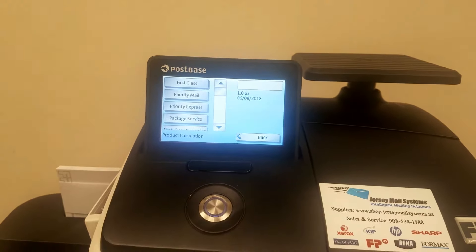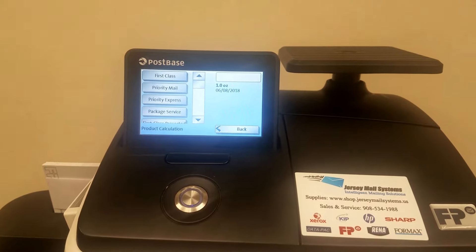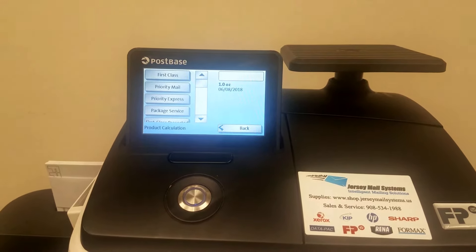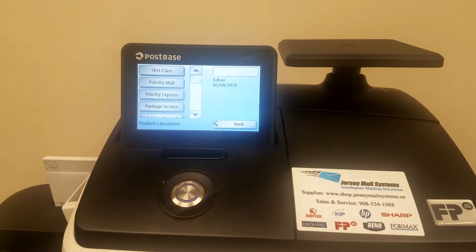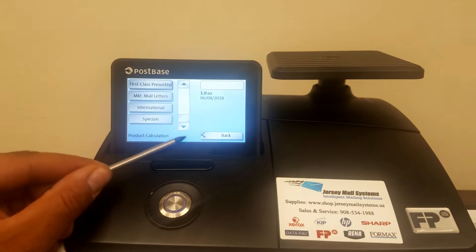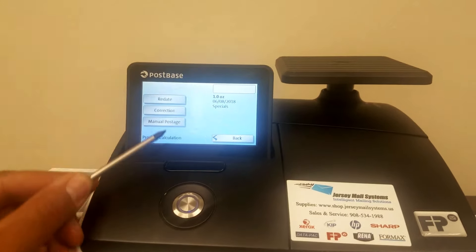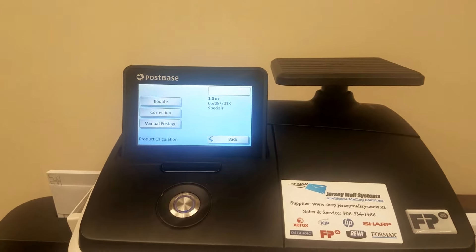Here you have your product button where you can do additional types of mailing — many more different types than what you'll have on your shortcut keys, such as certified mail, return receipts, insurance, priority mail if you're doing anything over 13 ounces, package servicing, international, or specials such as redating, correction, or manual postage.